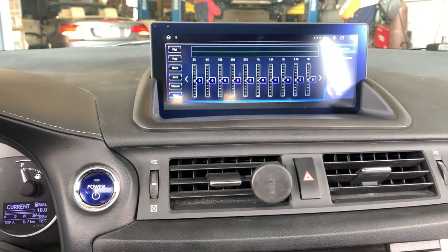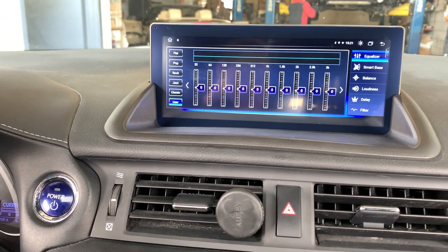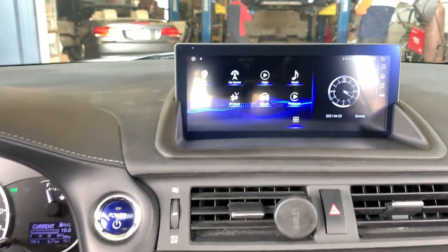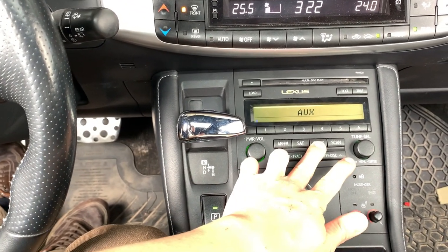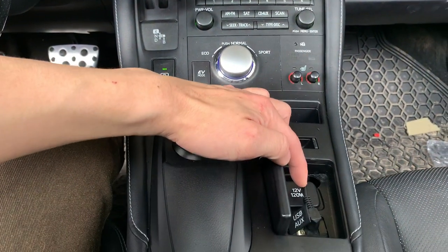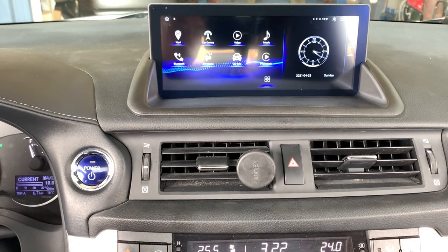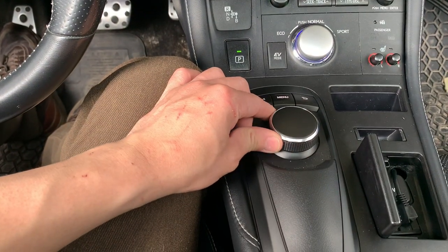This system also comes with DSP, so you can adjust all the sound settings here. Just keep in mind: every time you use the system, you need to change the car to AUX mode. You can just click on AUX, and then remember to connect the AUX wire here. You can also use this command button to control it.